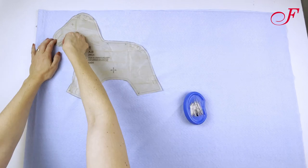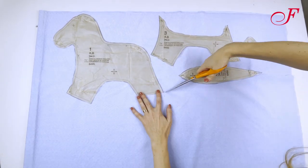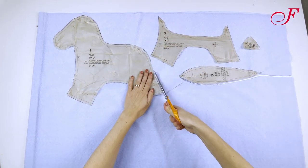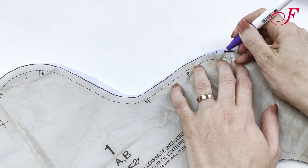First I pin the pieces of the pattern onto the fabric respecting the grainline. I cut the body of the horse and one side of the ears in blue, and I cut the wings, the horse's hooves, and the other side of the ears in white. Then I transfer the markings.